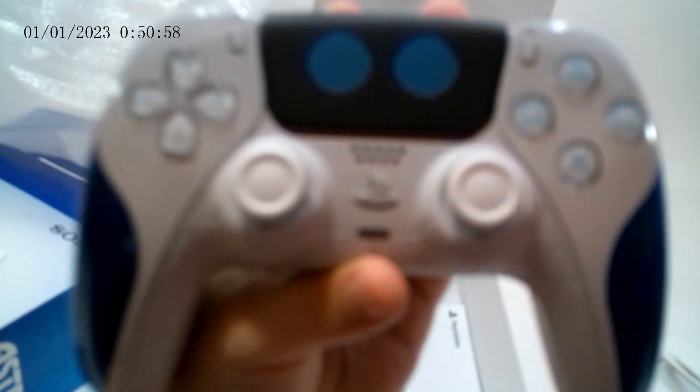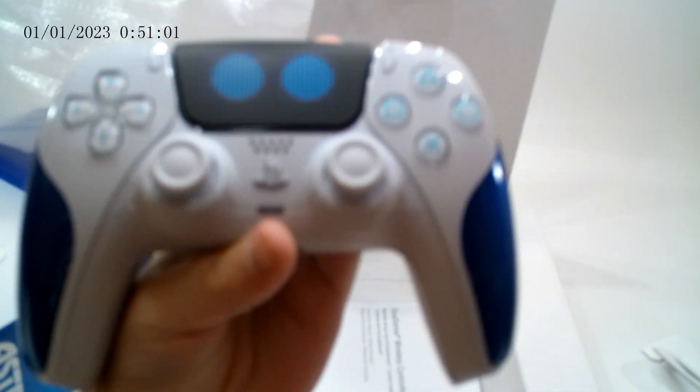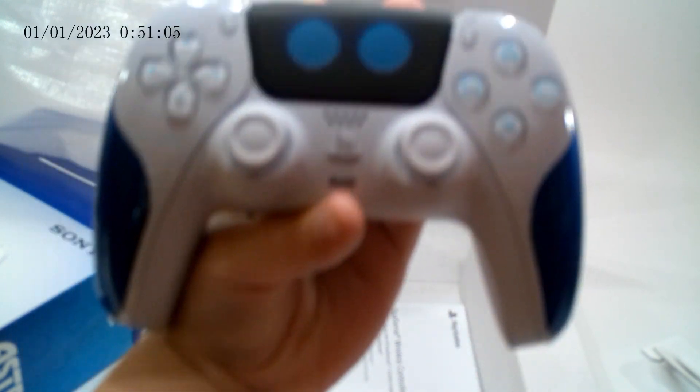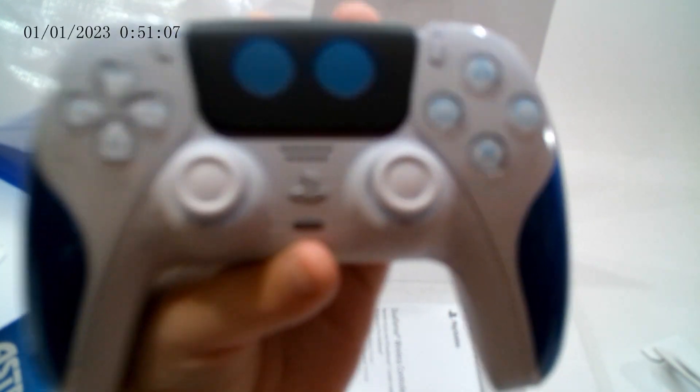Okay guys, so I hope you guys enjoyed this video. And if you did get the controller, make sure to put Astro in the comments. Anyways, I will see all of you guys in the next one. Bye!